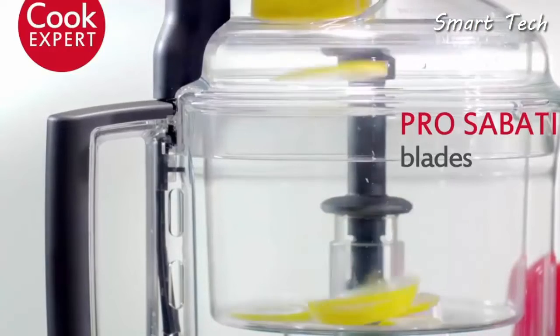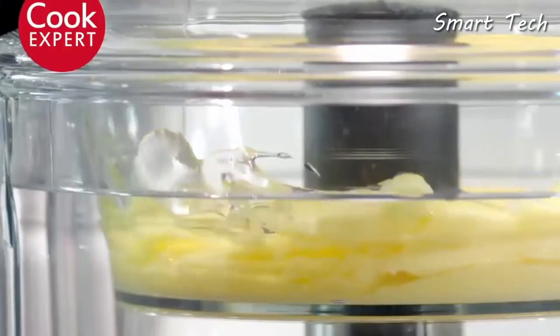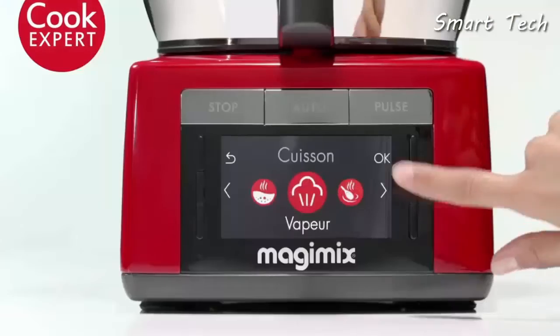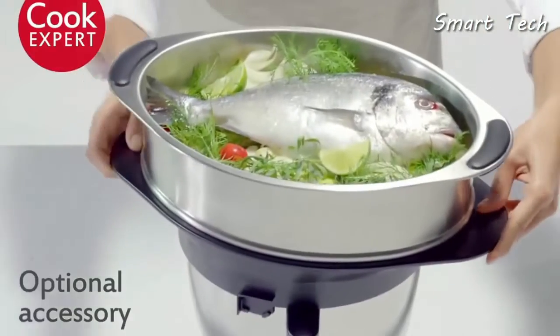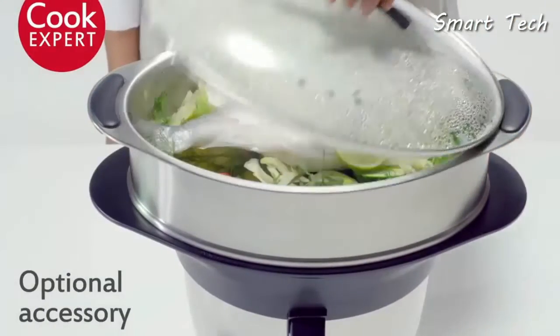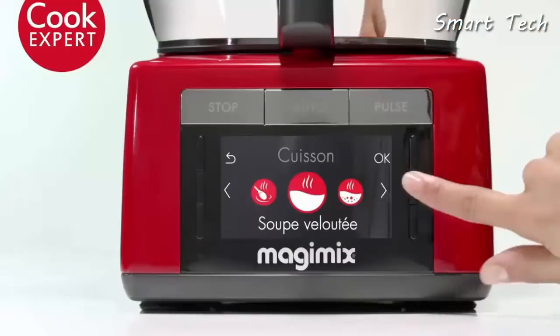Your sauces will be perfect every time, whether cold or hot. Cook Expert is the steam expert — its large two-level basket guarantees ultra-healthy, ultra-tasty cooking, making cooking fun again.